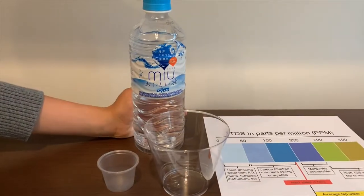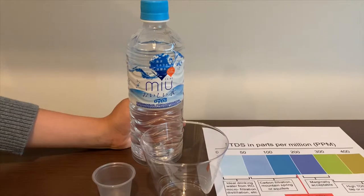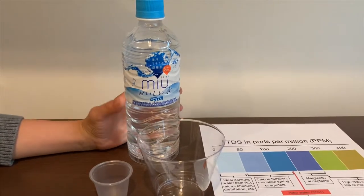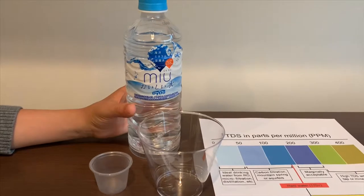This is a new artesian water. It costs $1.88 and it's sourced from Japan, collected from deep sea water.